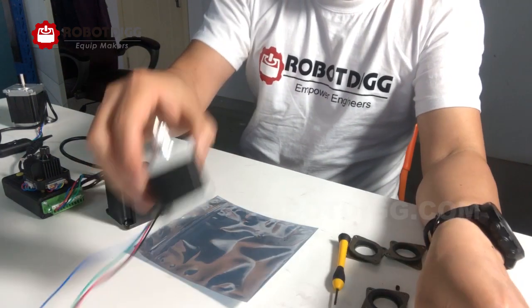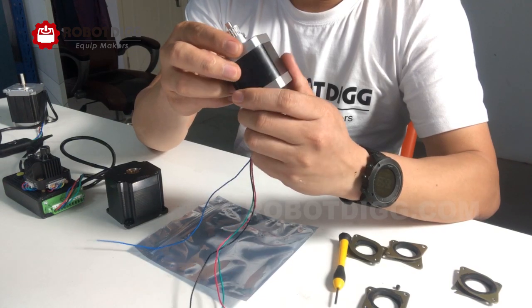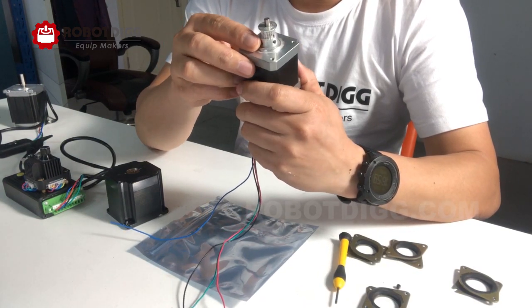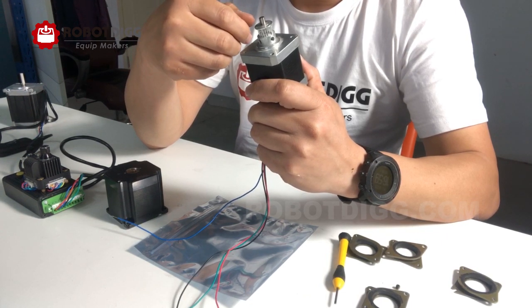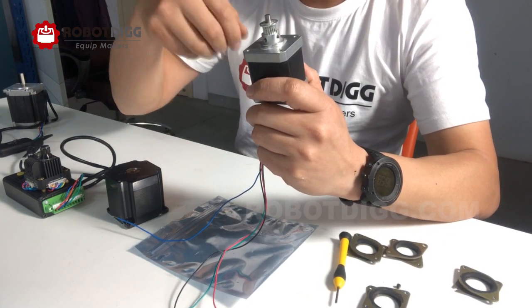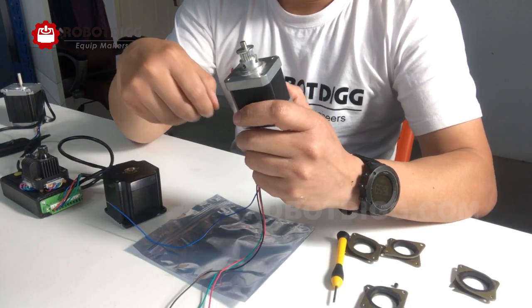About the stepper motor, we know that the stepper motor has no speed resonance, so it's quite noisy and the vibration is very significant.